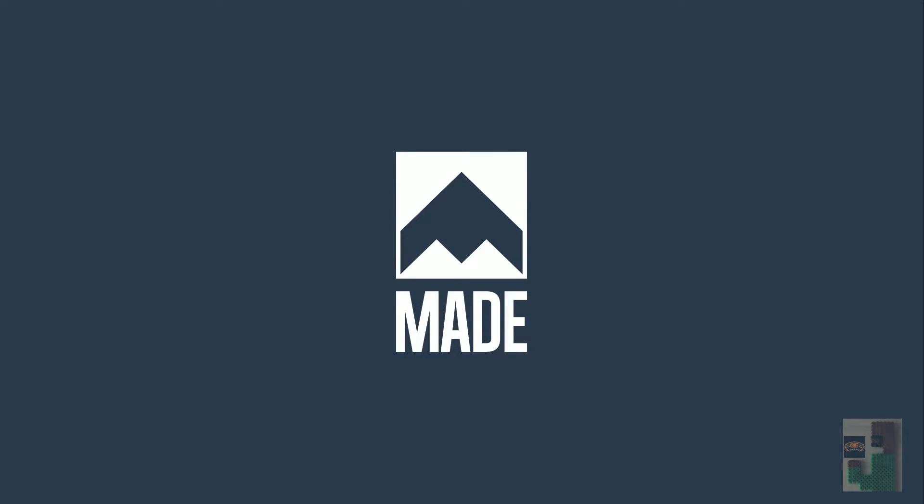I'm just going to be perfectly honest here — somehow I recorded gameplay for this game and there's no audio, so it's kind of broken.